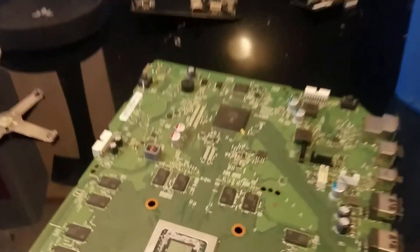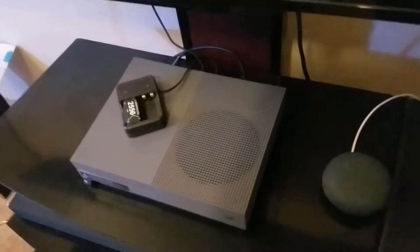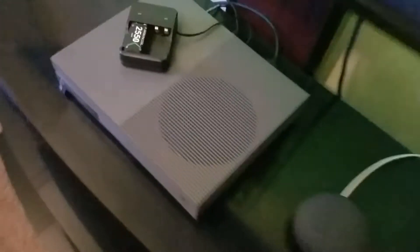That went smoothly — no leftover screws or anything. I got everything hooked back up and put back together. Now I just got to put away all my tools and figure out if this thing actually works. I'm going to hit the power button on my TV and plug this in to the back.